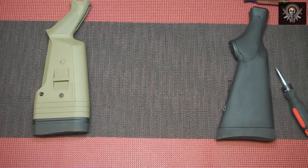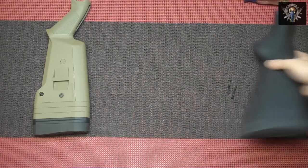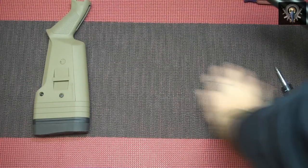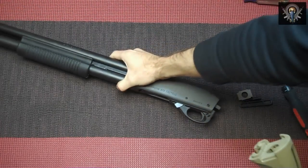Alright, let's see if we can get this thing installed. For the record, this has been safety checked and it's cleared already.